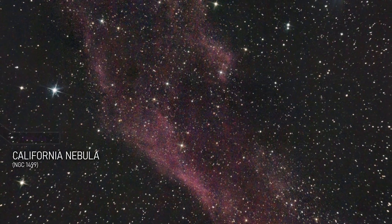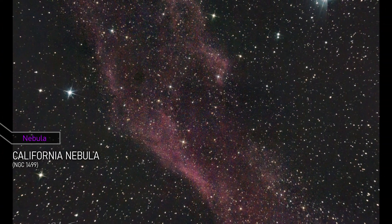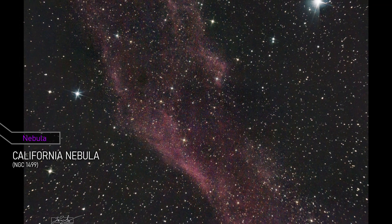This is the California Nebula, a large emission nebula located in the constellation Perseus. Supposedly it's shaped like the state of California.